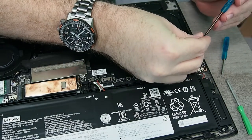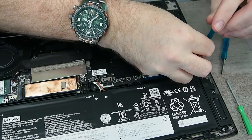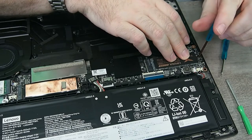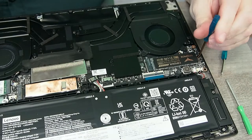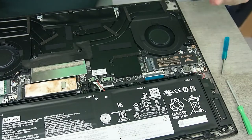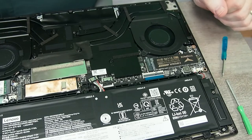We'll put the screw right back on — I'm not going to tighten it way down. Alright, I'm going to put it back together and we'll boot it on up.